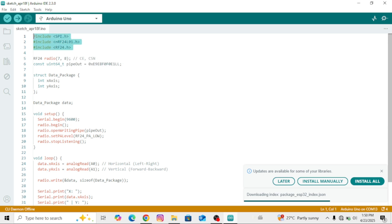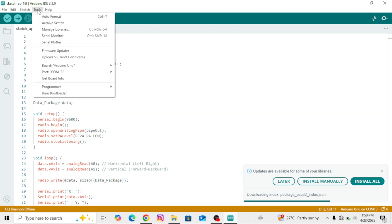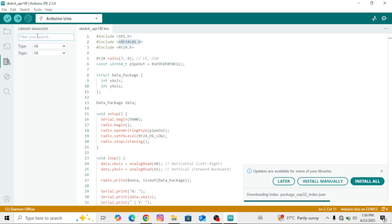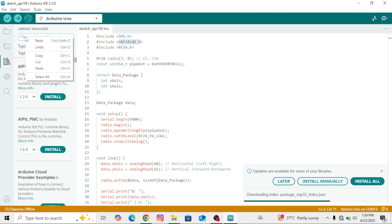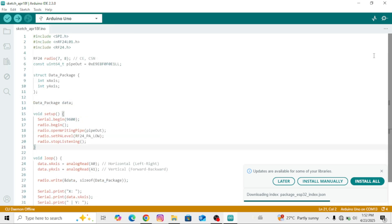At the very top of the code, you'll notice some lines with hashtags — these are the required libraries. Select one of them, copy it, and go to the Tools menu. There, click on Manage Libraries. A search bar will open — paste the library name there. If you see 'Update', it means the library is already installed. If it says 'Install', go ahead and click it. Repeat this process for all required libraries.